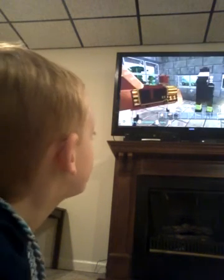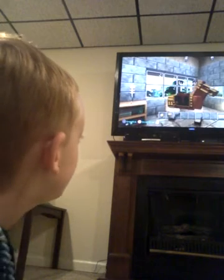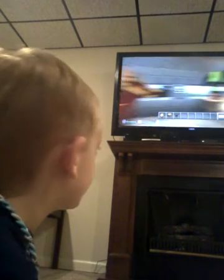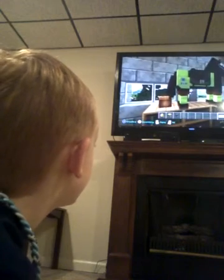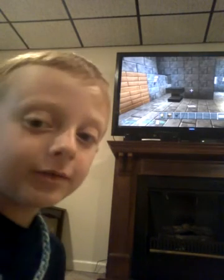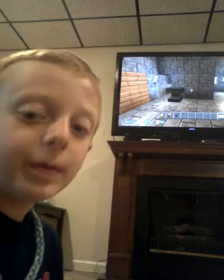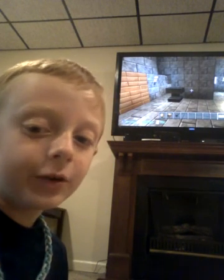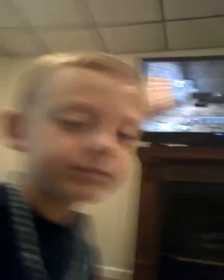Then all you gotta do is place it right there. See? Now it's Lucky 6Y. And that one I'm gonna name next video — how to name your bat. And I'm gonna show you how to make your bat your friend. Click.